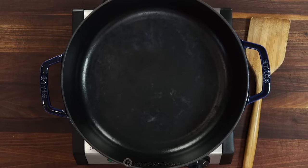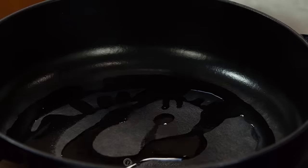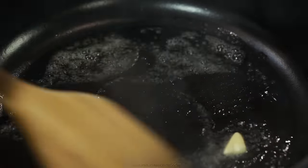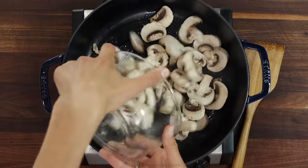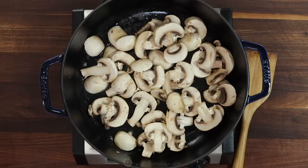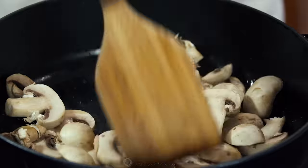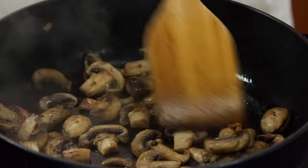Place a large deep pan over medium heat and add half a tablespoon of oil and half a tablespoon of butter. Once the oil is hot, add the sliced mushrooms and season with half a teaspoon of garlic salt. Sauté, stirring occasionally, until the mushrooms are golden brown, then remove them to a plate.